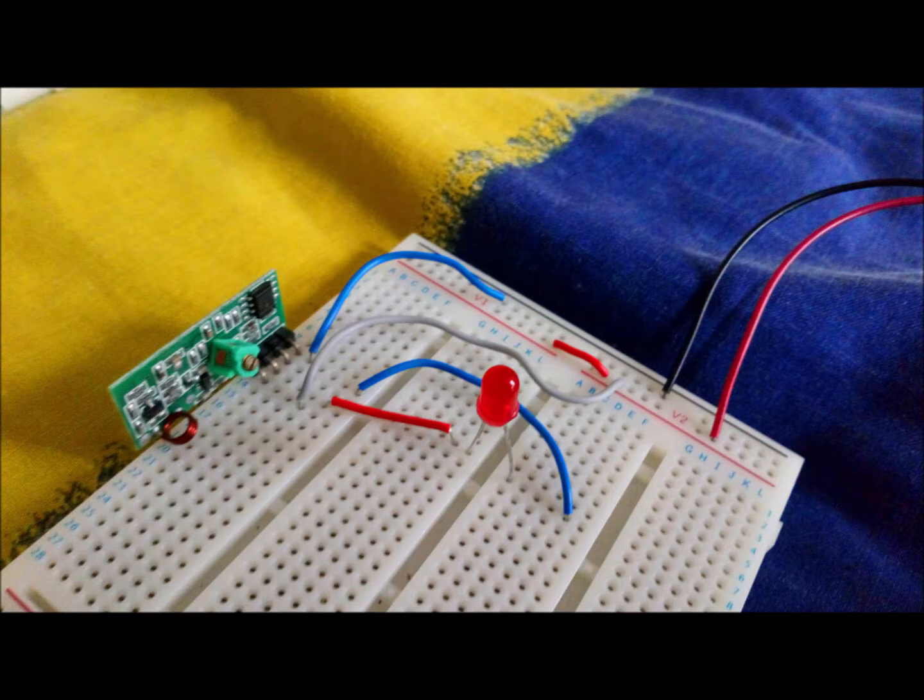I didn't have to do that — I could have just connected the light grey wire to the top left red line at the top of the breadboard, but I just did it that way as part of the setup. And then finally the battery holder is just connected at the top to its corresponding red and black parts.